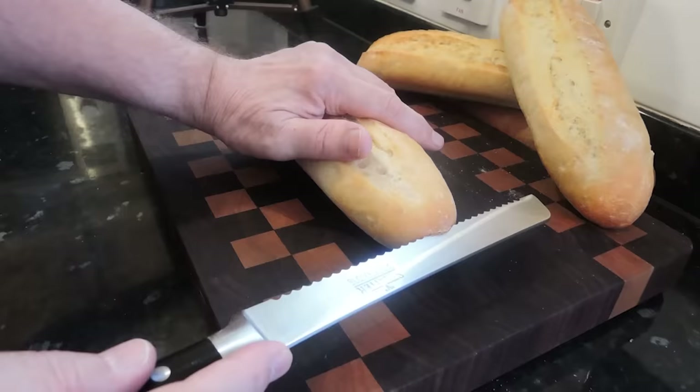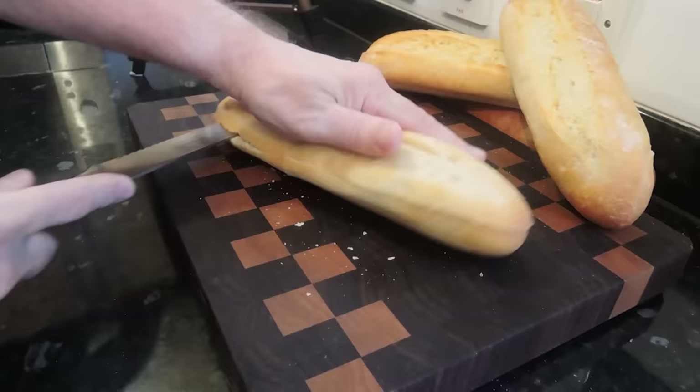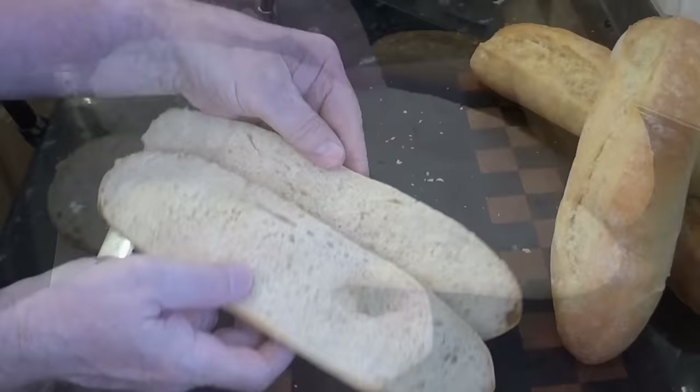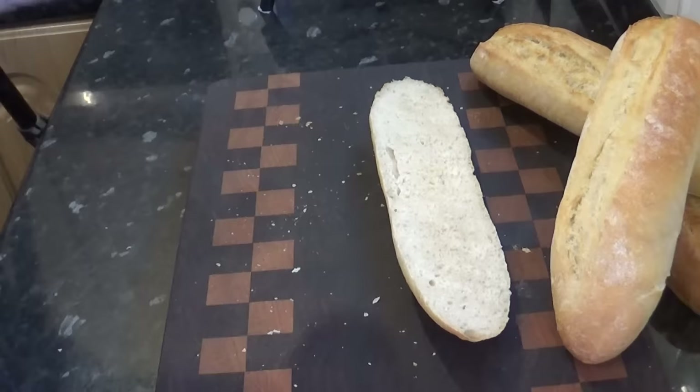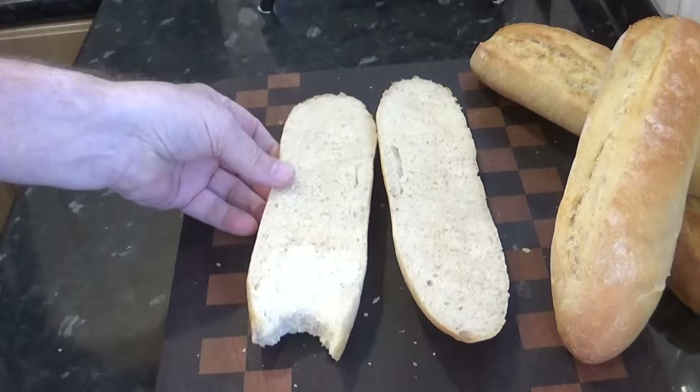Time to cut one open. The smell in my house is absolutely fantastic. Nice and crispy as you can hear. As you can see it's got quite a close crumb for a baguette, but it is soft and very light — ideal for making sub sandwiches. I'll try a little with some of my homemade butter on. They really are absolutely fantastic. You couldn't buy a better sub sandwich baguette. The taste is simply amazing.